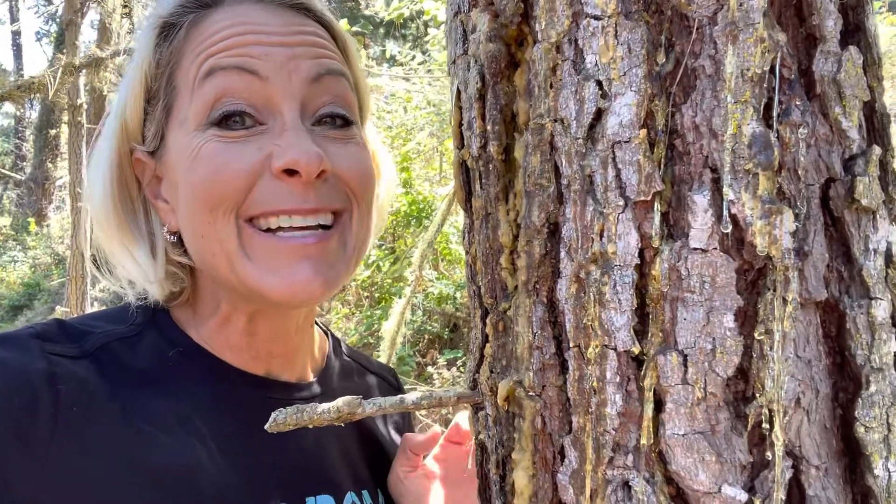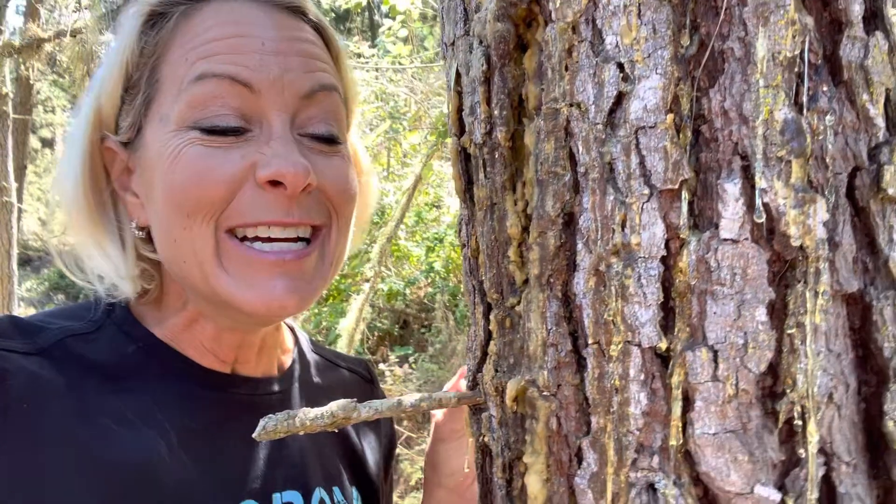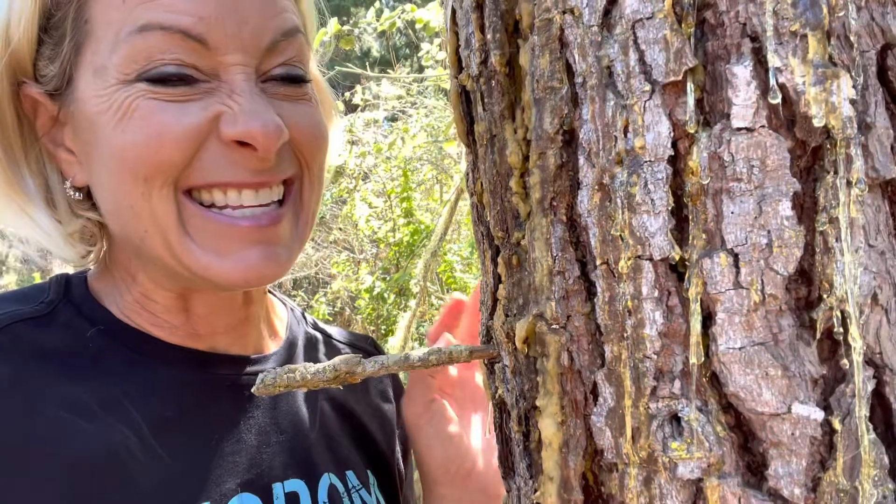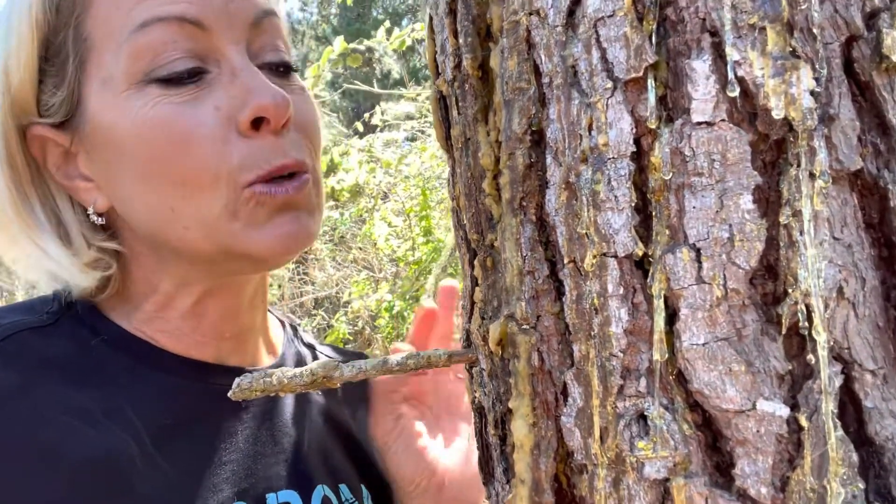Hey, you science lovers! It's Becky with LabRide Academy. I'm not hugging this tree because, as you can see, it is covered with pitch. This is a Monterey pine tree, which means it has this sticky stuff that comes out of wounds in its bark — unlike the redwood tree.